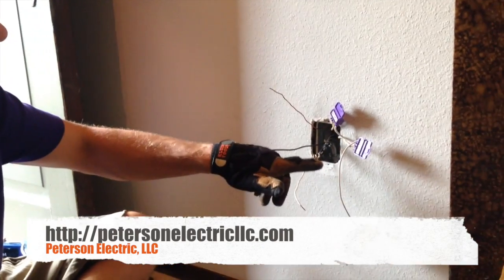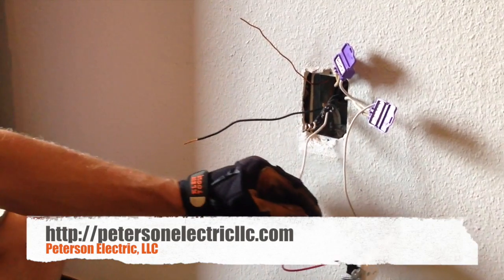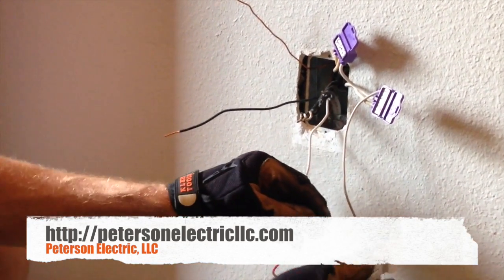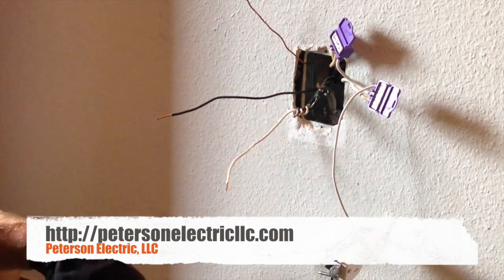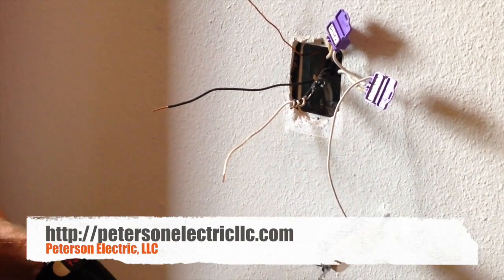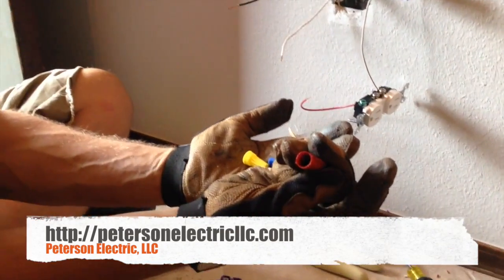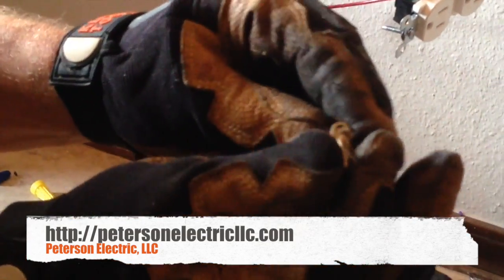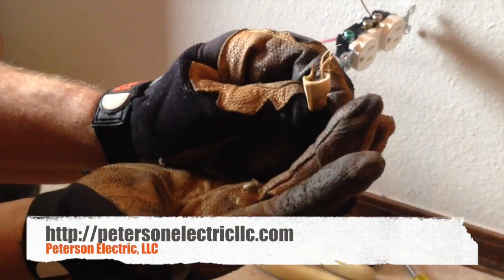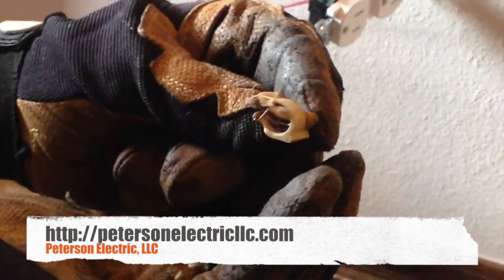The frustrating part is that this has got three aluminums and a pigtail for the copper, and another one that somebody installed a while ago. Your devices are only rated for copper, so that's why you have to use your alumicons. A lot of people think it's okay to squirt deox inside here, but here's the result of what happens when you do that. This tan wire cap is only probably within about five to seven years old.